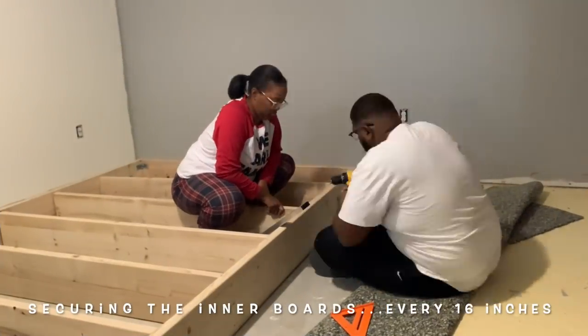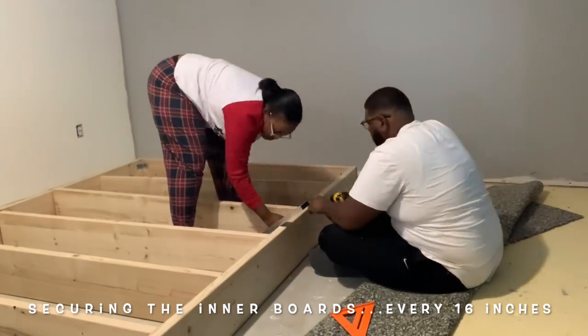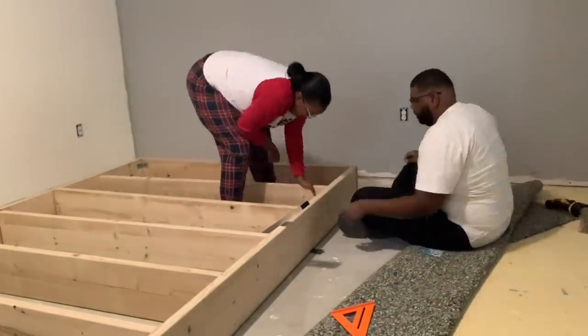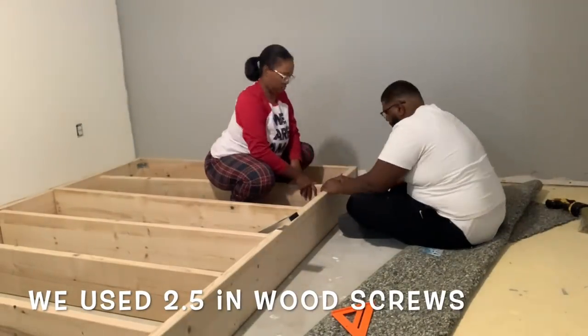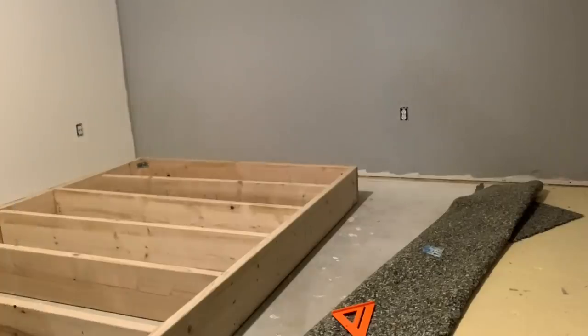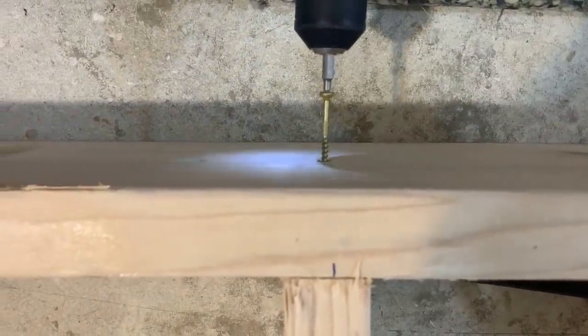Okay guys, let's get back to work. Ronnie came home and we are finishing up securing the inner boards with screws. We used wood screws for this — I showed a clip of us purchasing them in the store — and they worked out really great. For each board we put three screws in both sides, and here we're doing that right now.